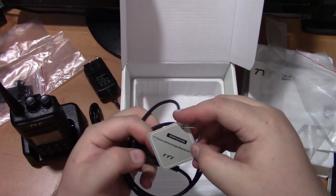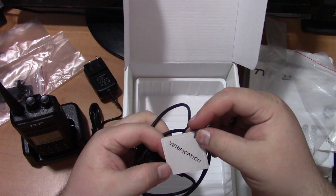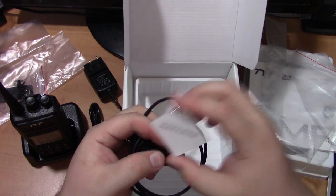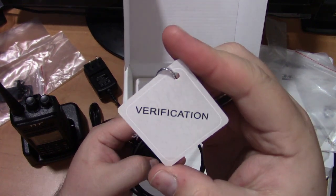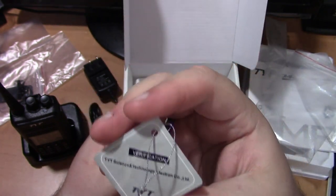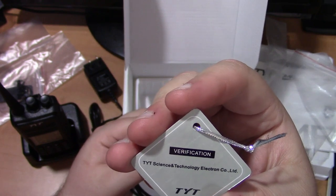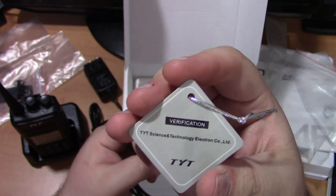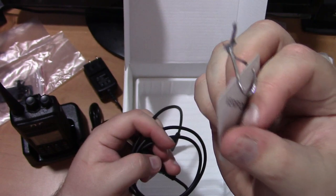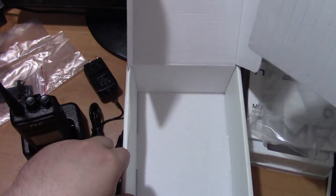And then some kind of a verification thing here — all it says is 'Verification' and it looks all shiny and pretty. Verification, TYT Sciences and Technology Electronics Company Limited. TYT. And that's it for the unboxing part.